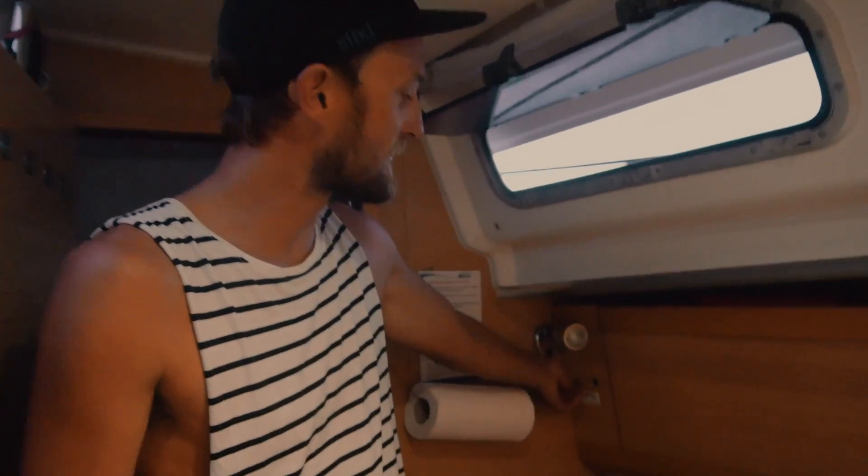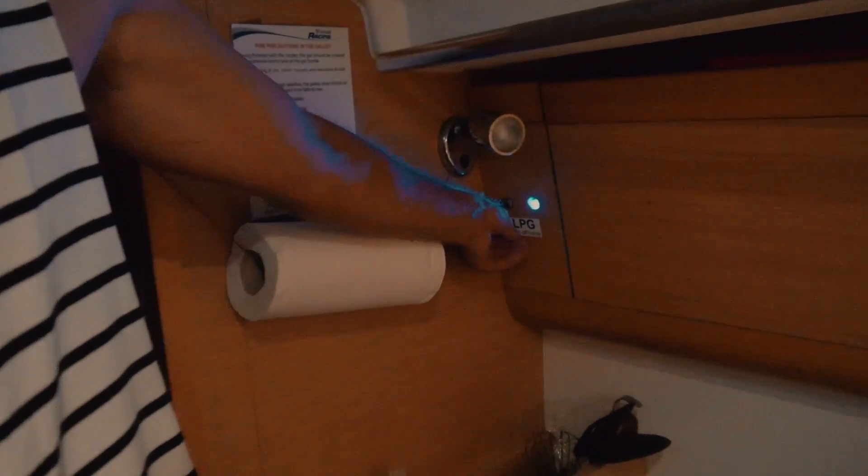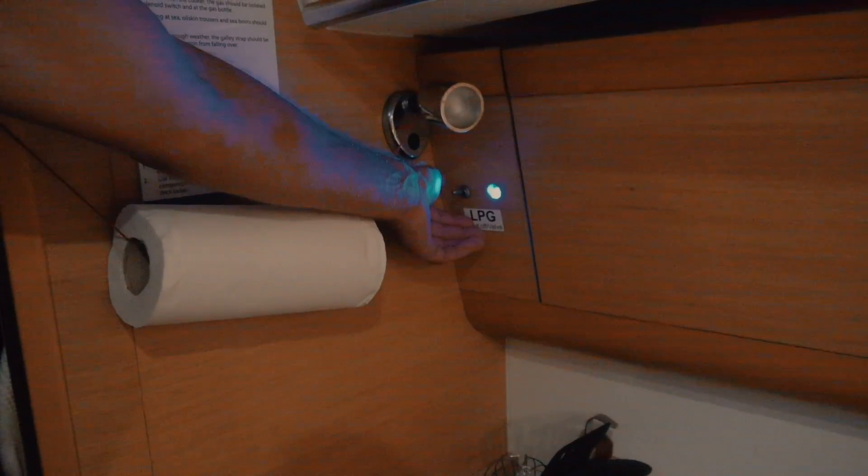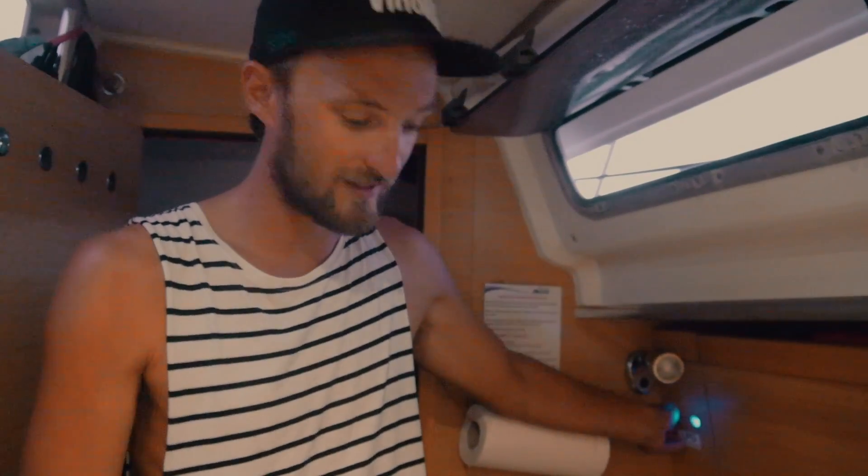Tip seven: be really careful with gas on boats - a fire on a boat is something you absolutely do not want. Know exactly where your gas shutoff valves are. This boat has a solenoid switch directly at the gas bottle, but many boats just have a small shutoff switch under the oven. Make sure it's always in the off position when you're not cooking to avoid any gas leaks.